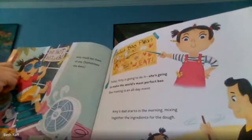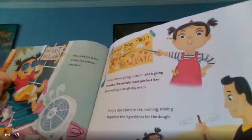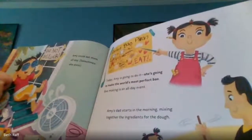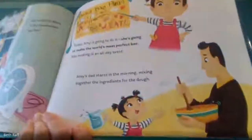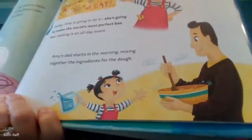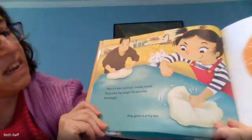Today, Amy is going to do it. She's going to make the world's most perfect bao. Bao making is an all-day event. Amy's dad starts in the morning, mixing together the ingredients for the dough. Then it's time to knead, knead, knead.